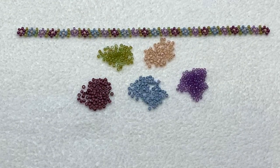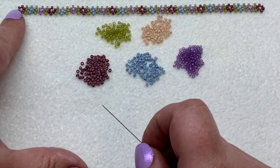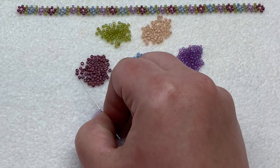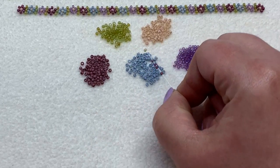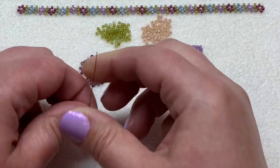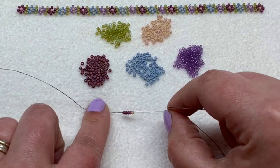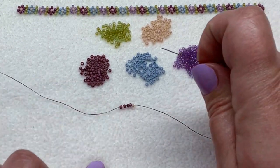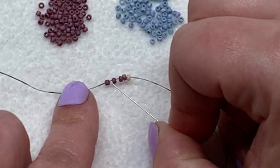Once you've gathered up your materials and added a comfortable length of beading thread to your beading needle, we can jump into the tutorial. To begin, we're going to make our very first flower. Pick up four of your petal color seed beads and then one seed bead which will be at the very center of the flower. Pull those beads down towards your tail thread — I'm not going to be using a stop bead but you're welcome to if you're more comfortable.